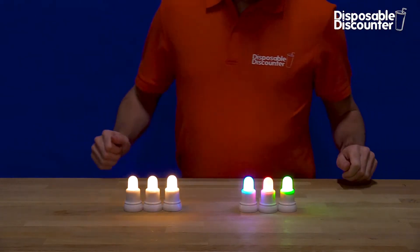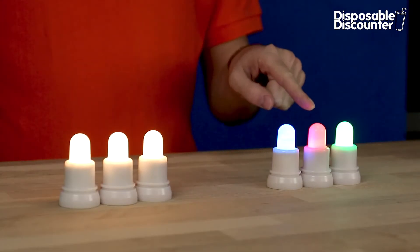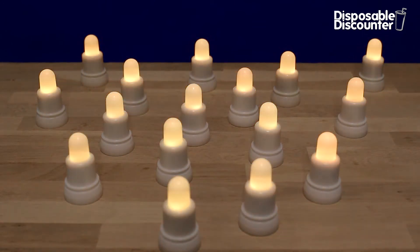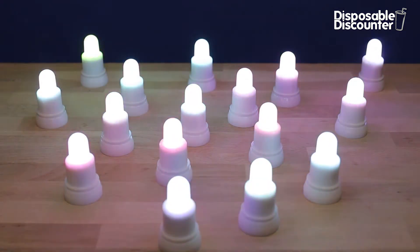These LED lights are available in warm white and multi-color. Both can be dimmed and have a setting that simulates candlelight. The multi-color can be set to 12 different colors and a disco mode where it runs through all the colors.